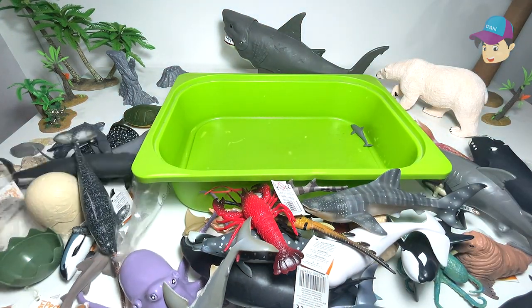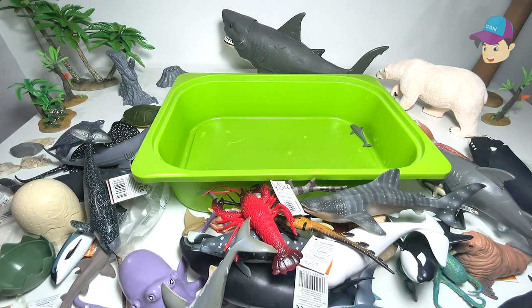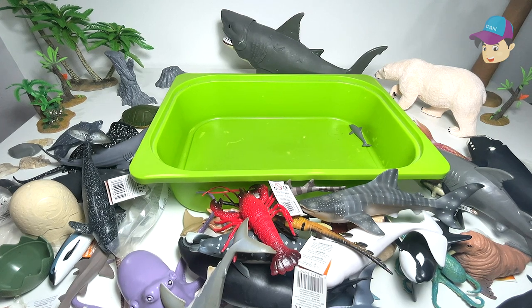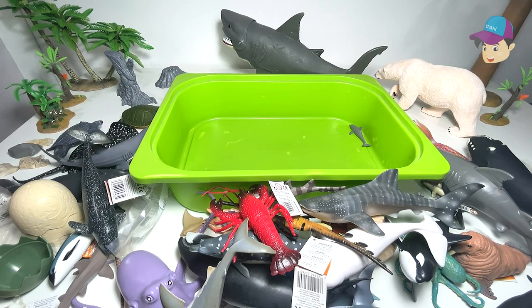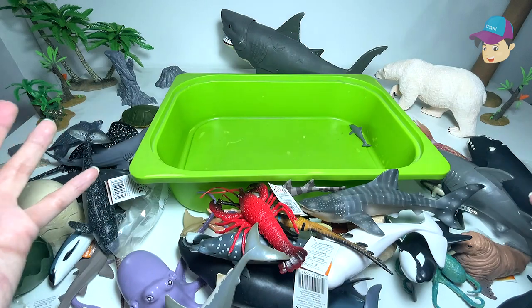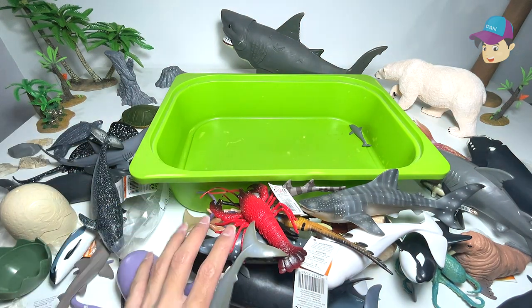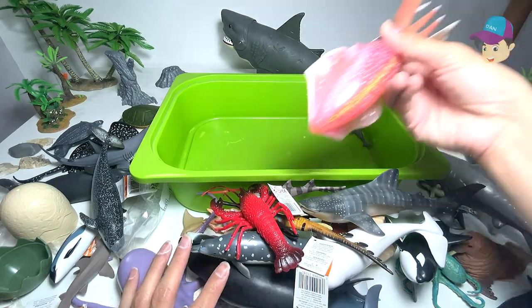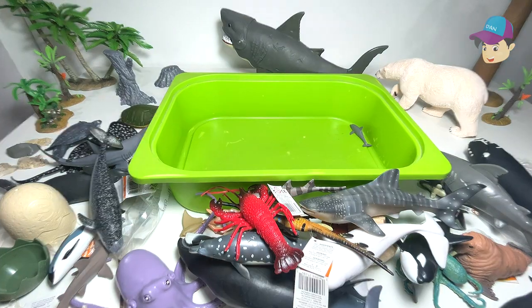I'm really happy that we have got a couple of new figures, and I'll probably open up another one. I'm trying to find the whale figure — I think next time I'll show you guys. So yeah, some of these are the new sea animals that we have purchased. I'm really happy to have added these to our collection. Thanks for watching, and I'll see you guys in the next video. Goodbye.